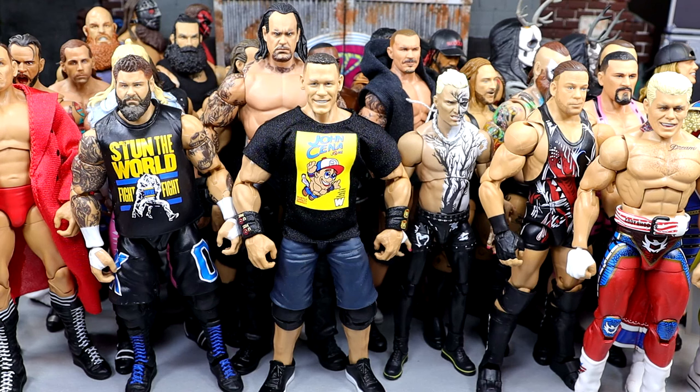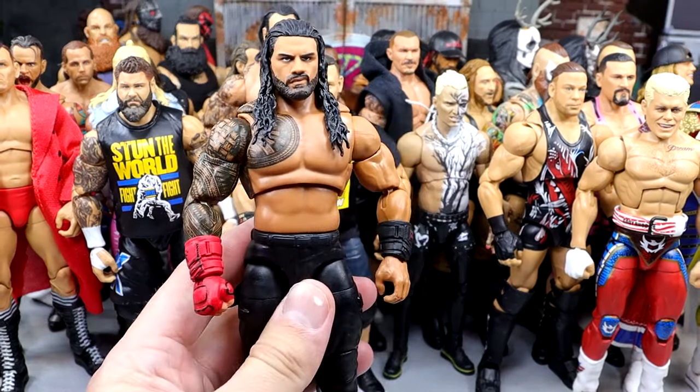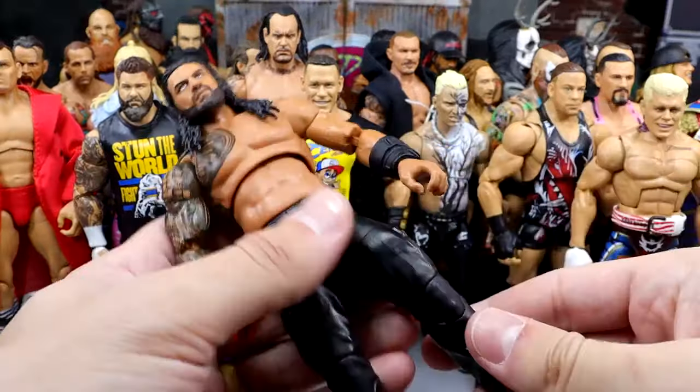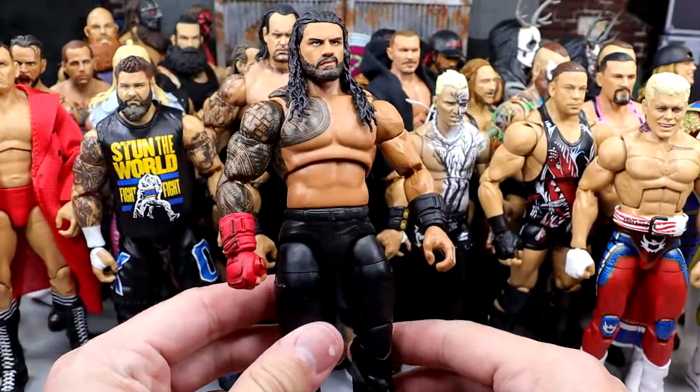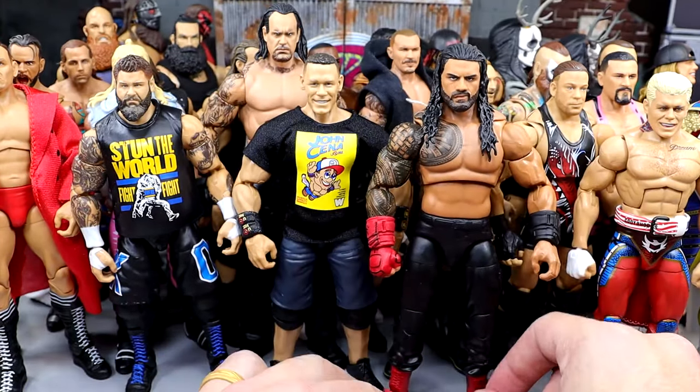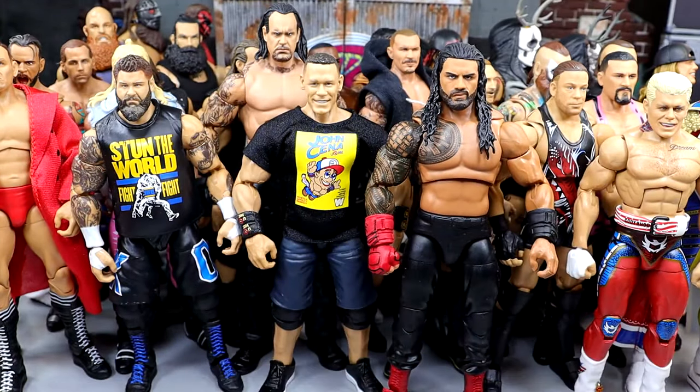Next we have the Ultimate Edition Roman Reigns. Unbelievable — unbelievable poseability. I love this Roman Reigns. I can't get enough of this figure, and I've got some special things cooking up for the MDT Champion. He had to be included — there's no way I wasn't including him. I want to say there are 40 guys here total. This is a full roster that we went with.